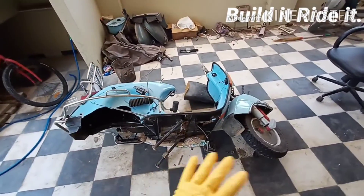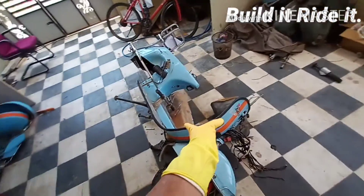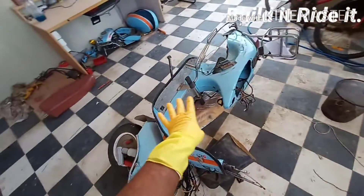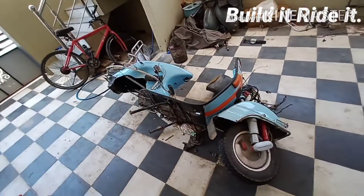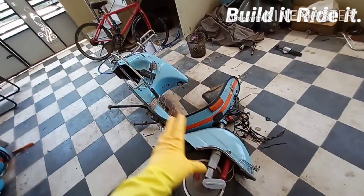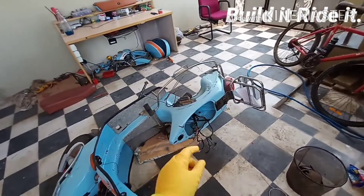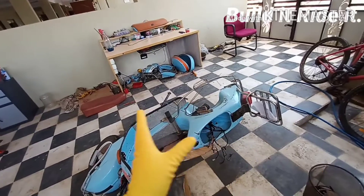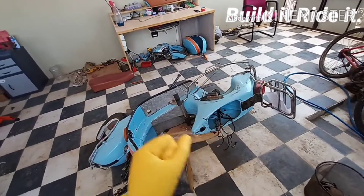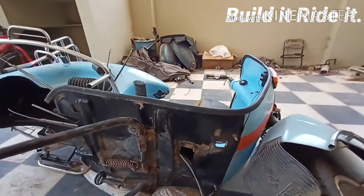Good morning folks, welcome back to my channel. In the previous video we covered the wiring transfer from the tunnel in the scooter, which was a rather difficult task. Today we are going to further our work — we'll be taking out all the cables from this point, assembling them accordingly, and I'll be showing you exactly how I'm doing this. So without wasting much time, let's continue.